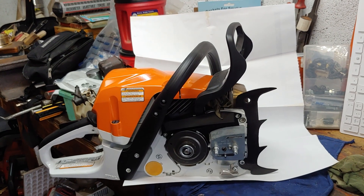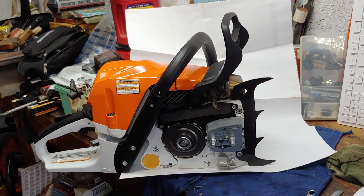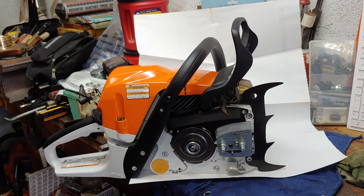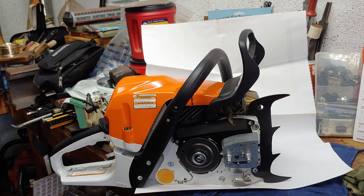We increased the flow in various areas, and all said and done, the front of the factory muffler cover sits about two — a little over two millimeters forward of the original, which I perceive would cause problems with felling spikes or dogs.